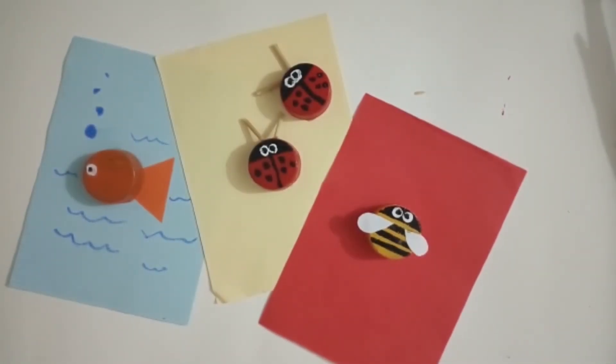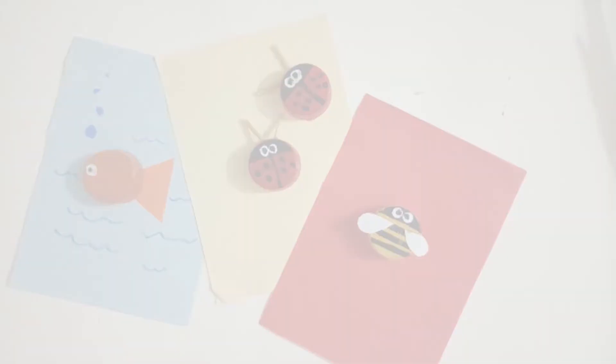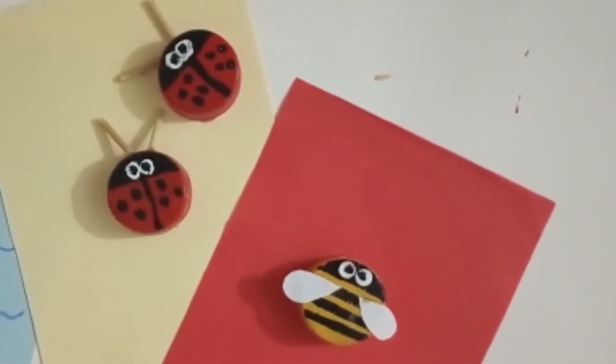Now cap characters are ready. I hope you will enjoy a lot. Take care.